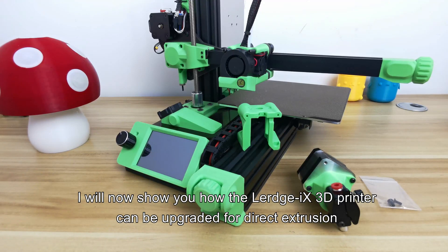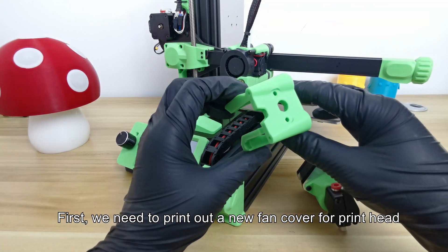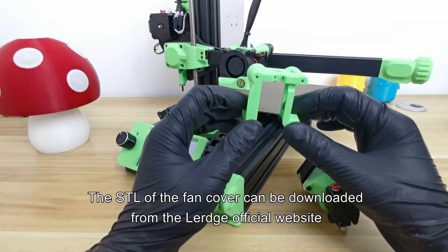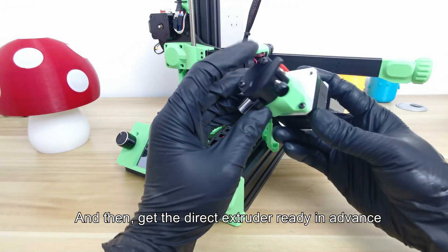I will now show you how the Lurgix 3D printer can be upgraded for direct extrusion. First, we need to print out a new fan cover for the printhead. The STL of the fan cover can be downloaded from the Lurgix official website. Then get the direct extruder ready in advance.